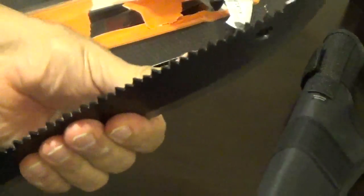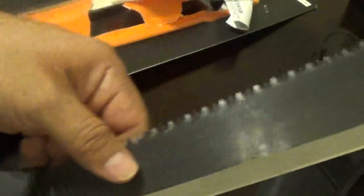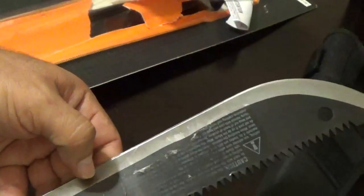It's a little flexible — I don't know — we'll test this sucker out on a branch. Like I said guys, this ain't like a review or anything, I just wanted to have a machete.